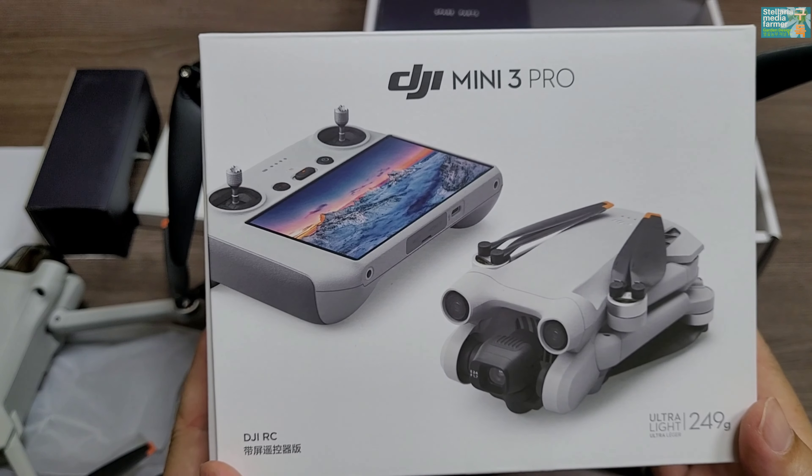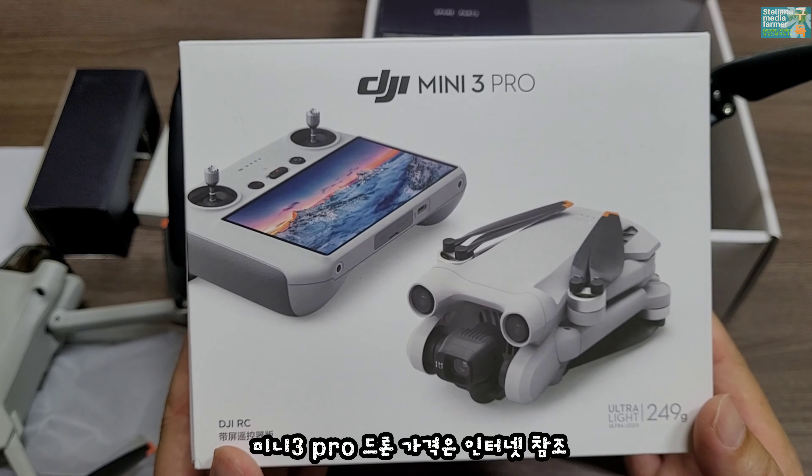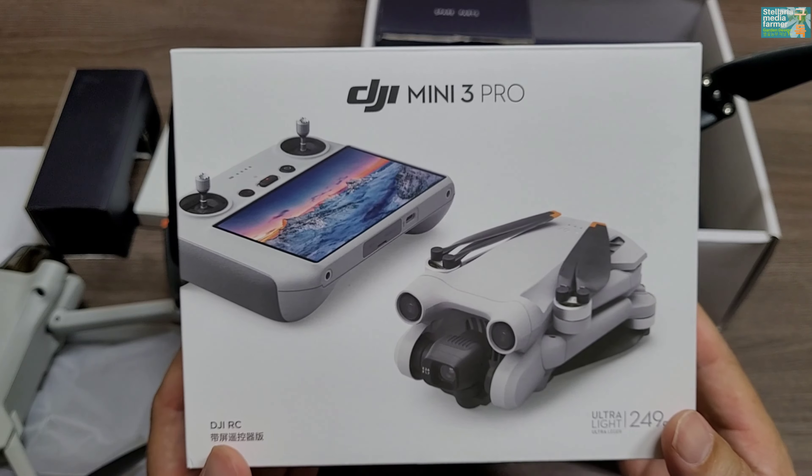DJI Mini 3 Pro 언박싱을 해봤습니다. 바로 이어서 제가 찍은 영상들을 두 드론 간에 비교해 드리도록 하겠습니다.